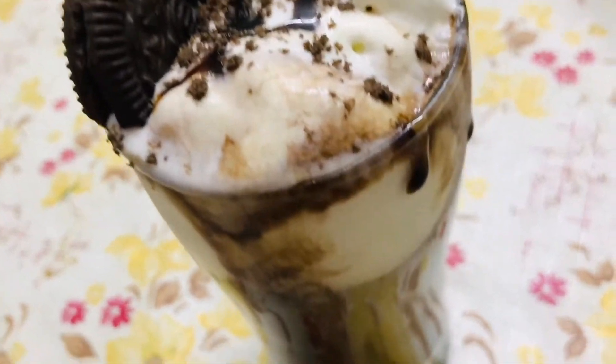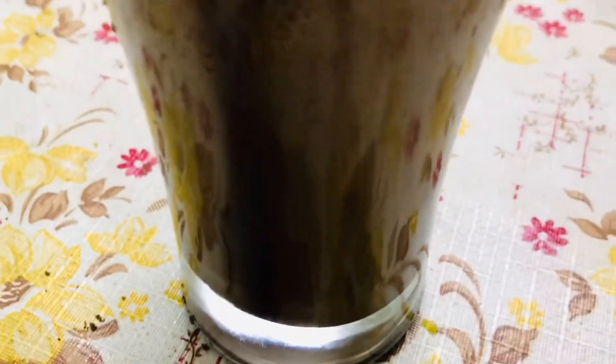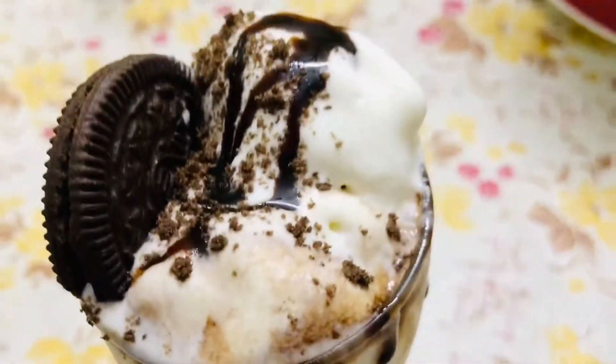Welcome to Taat's Kitchen. Today we are going to make a delicious Oreo milkshake. Let's take a look at this recipe.